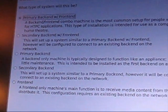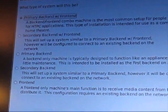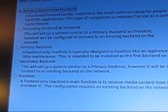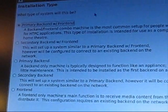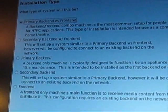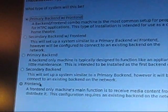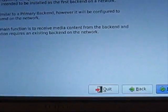There's one step here that's going to ask you how you actually want this set up: primary backend with frontend, secondary backend with frontend, primary backend only, secondary backend only, or frontend only. For an all-in-one machine, you want the top option — primary backend with frontend. The secondaries are only if you have other MythTV setups around the house, and same with just a frontend-only or just a backend.